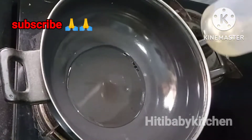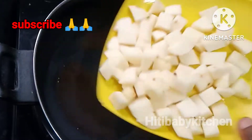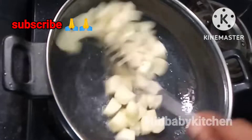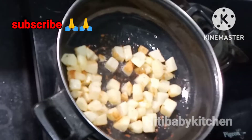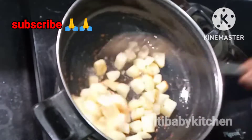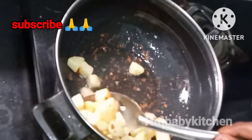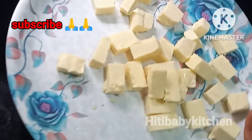Now we add 2 tablespoons of oil. We add 3 tablespoons of olive oil and fry for 2 to 3 minutes until it gets a little golden color.